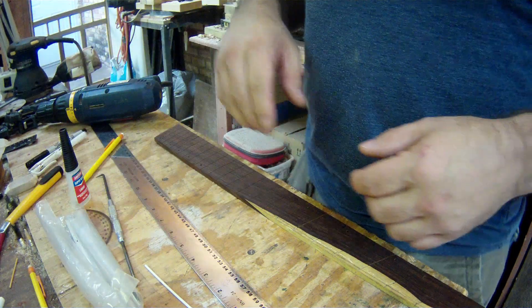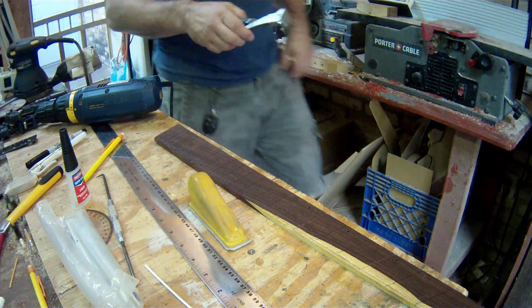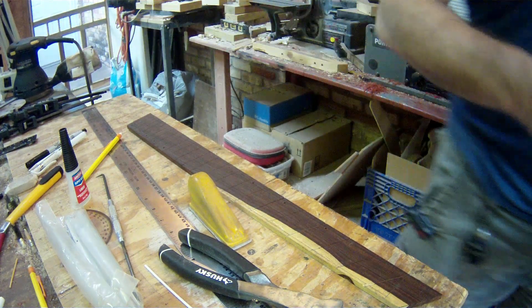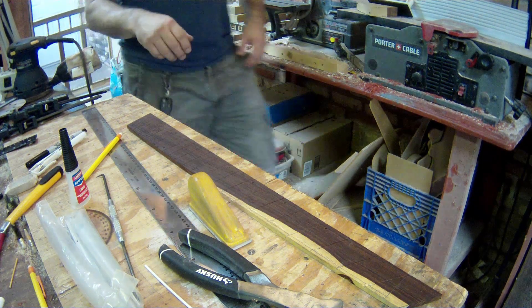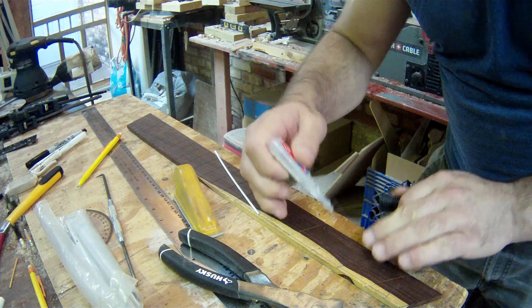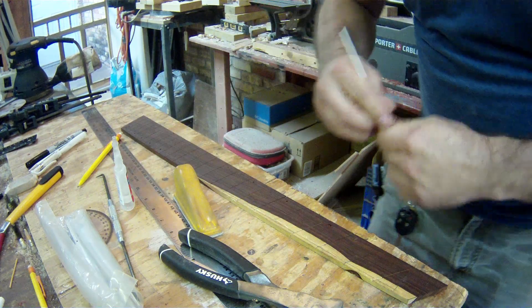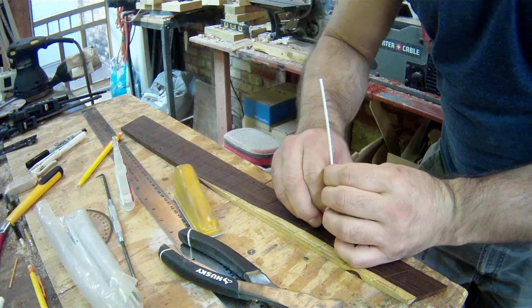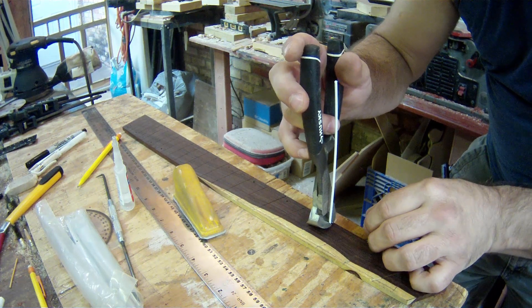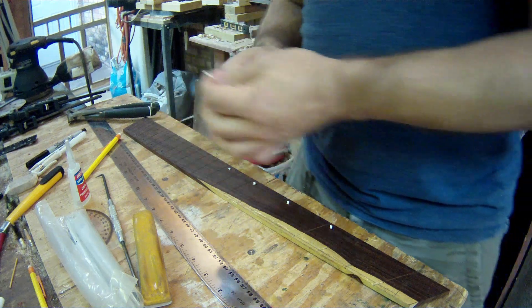I need clippers. Yeah, I started this without being totally prepared - in true bonehead fashion. Those will work. We don't need them anymore.